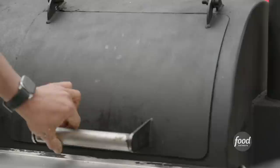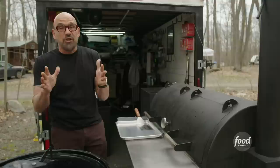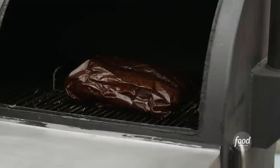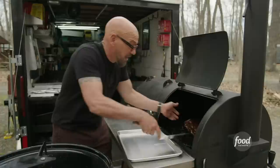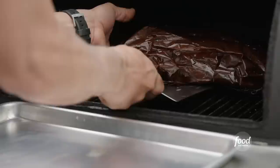The brisket's been going for about 14 hours. It is at 207 degrees right now. We wrapped it in the butcher paper at the 160 to 165 degree point. You can see that butcher paper served its purpose — pretty much basically coated in fat now from the cooking. But this is already cooked through, it's ready to go. I'm just gonna move it to my tray and then we will slice this up.